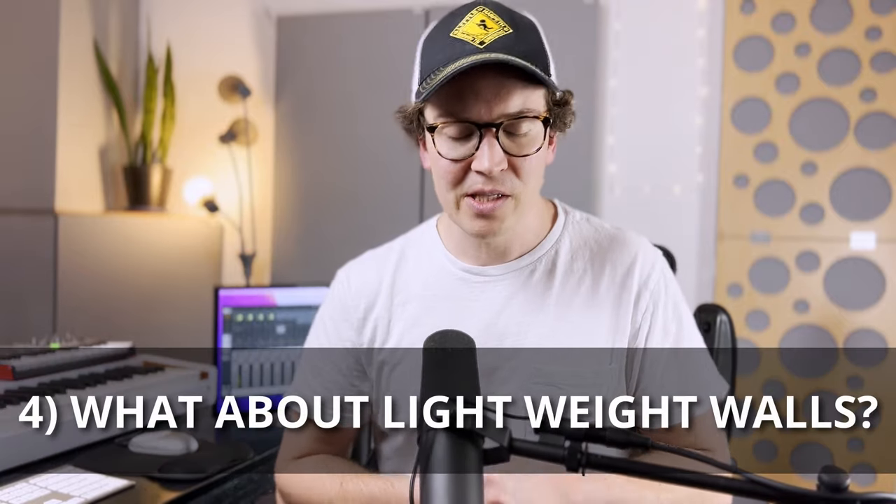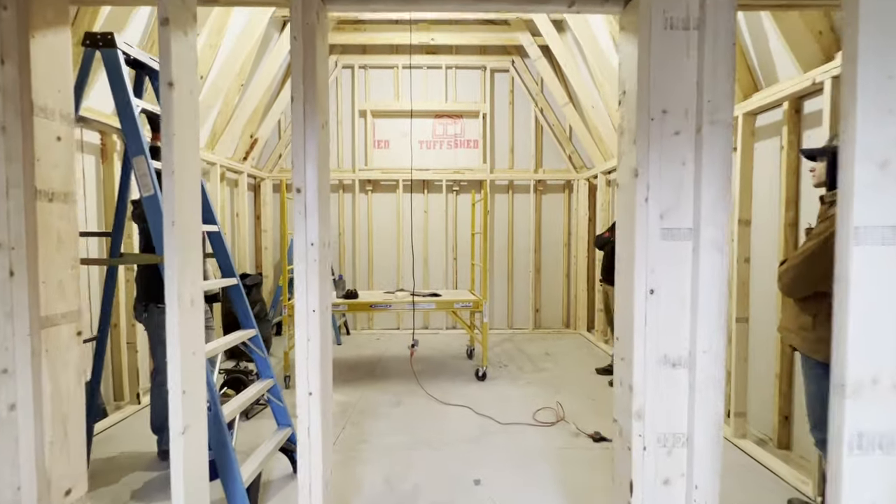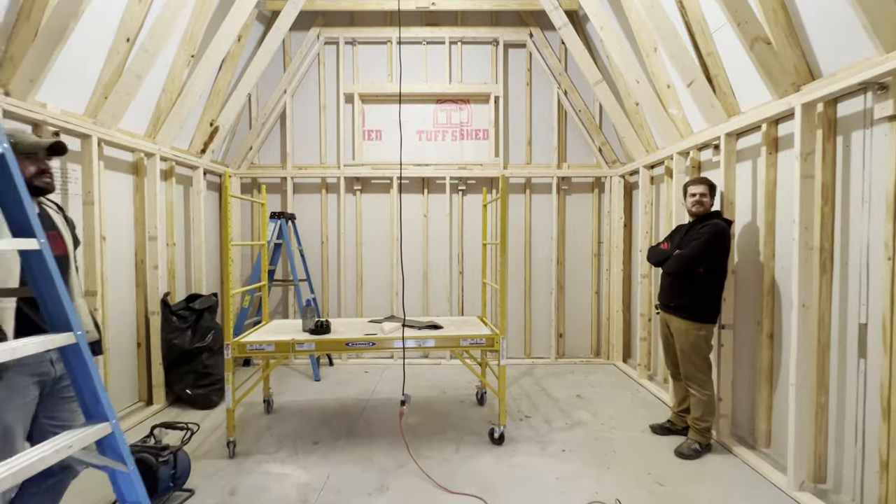Lastly, what about lightweight walls? This is a totally legitimate and common problem in our soundproofing community. We just finished a soundproof studio build in Nashville, where we built a soundproof studio inside a prefabricated shed.